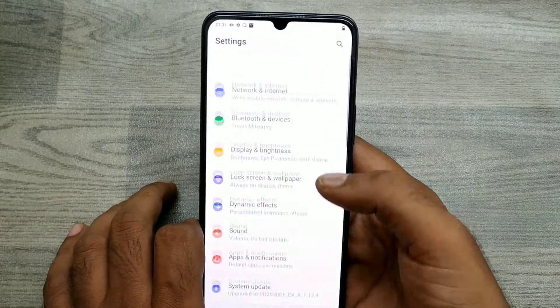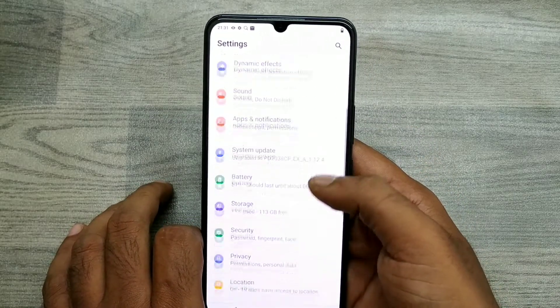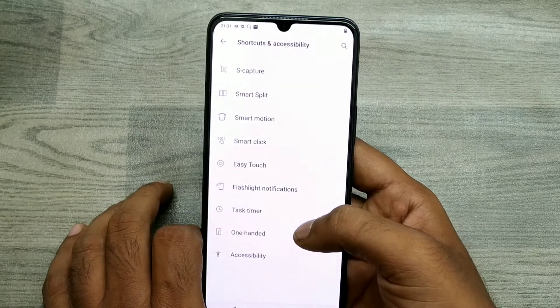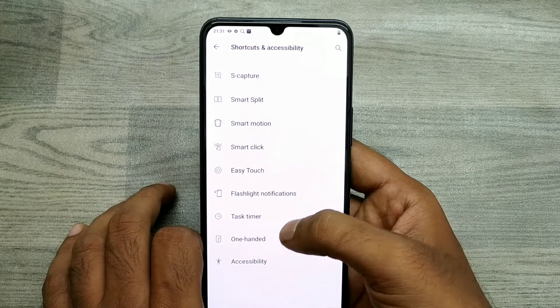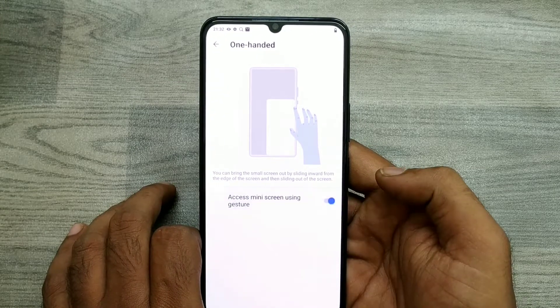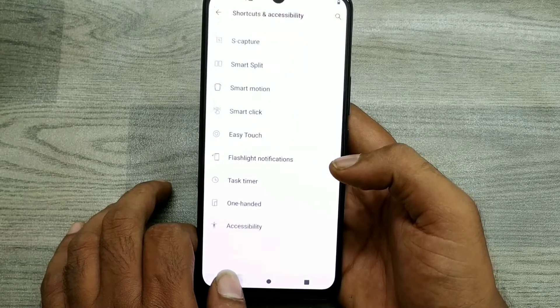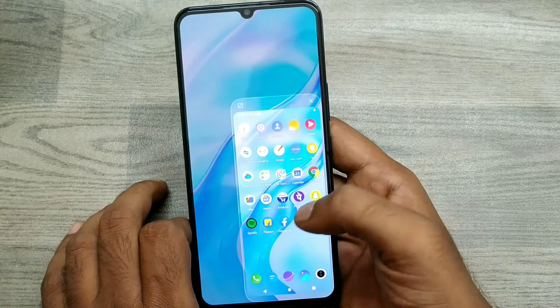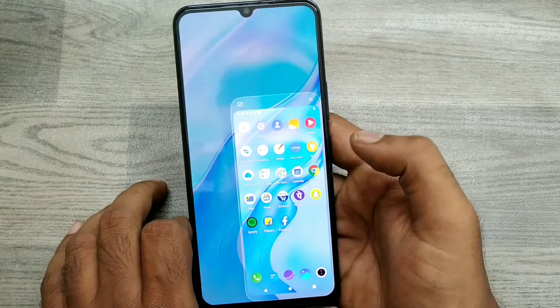First of all, open your phone and go to Settings, then go to Shortcut and Accessibility. Here you can see the one-handed mode option — just click on it and enable mini screen using gesture.